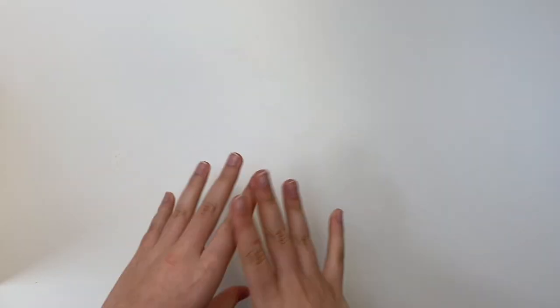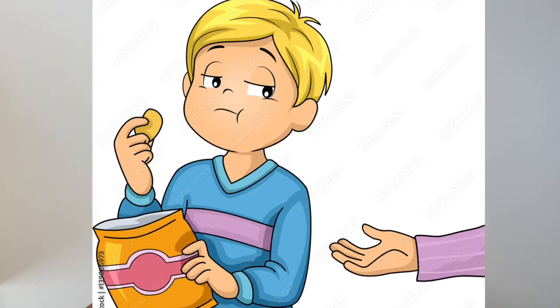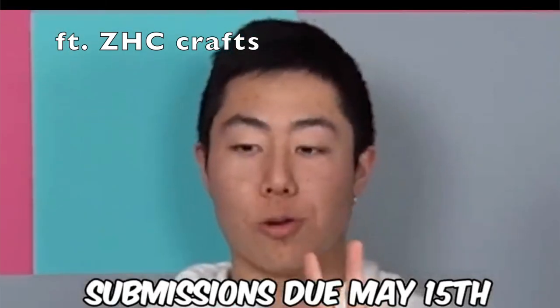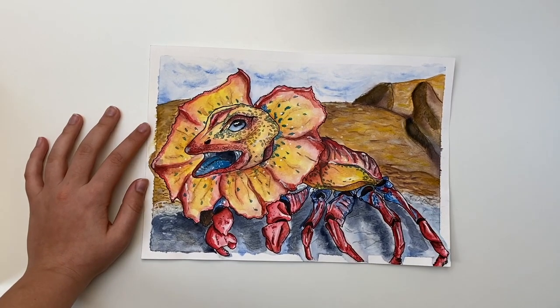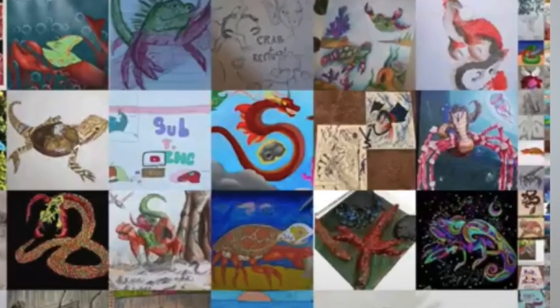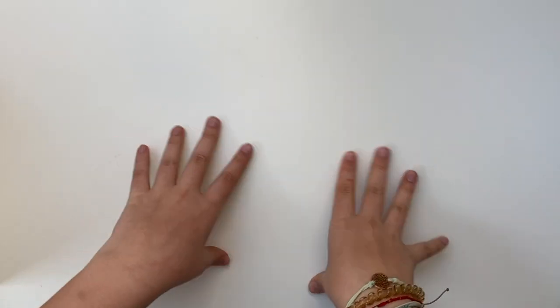By the time you're watching this, the competition has already passed, but I wanted to post this later so you couldn't get any ideas from me. ZHC created a drawing competition — this is my second one. My first one didn't even get shown in the video, not even in the mini credits, which kind of demolished me mentally. But that doesn't matter — I'm here to try again with the theme of dragon fruit animal.